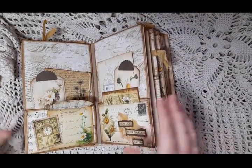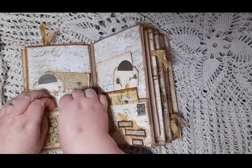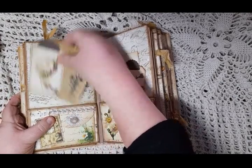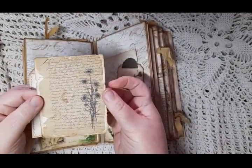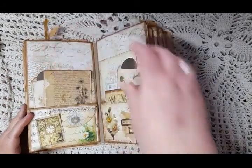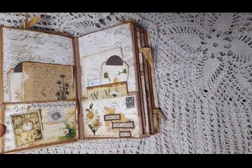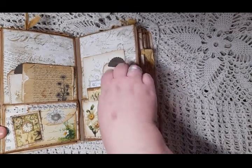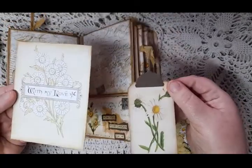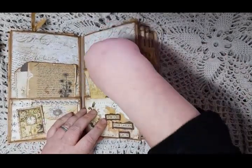The envelope just flips under and it's got a bit of lacing on it with some stitching. Inside the big pocket there is a tag and a journal card. On the other side there is a double pocket — the front pocket is a postcard that says 'How Does Your Garden Grow,' with some fabric and tissue under it. In the front pocket there is a card, and in the back pocket we have a larger card and a tag.